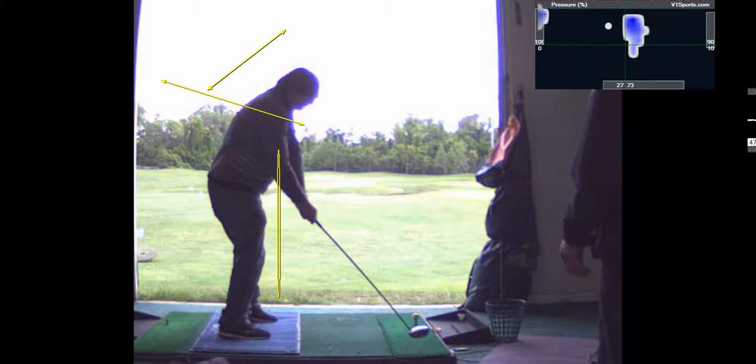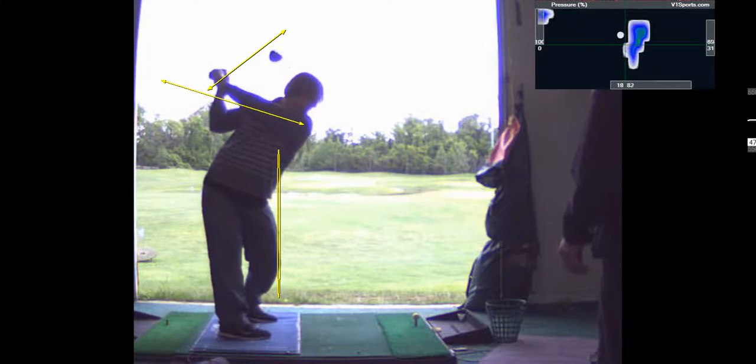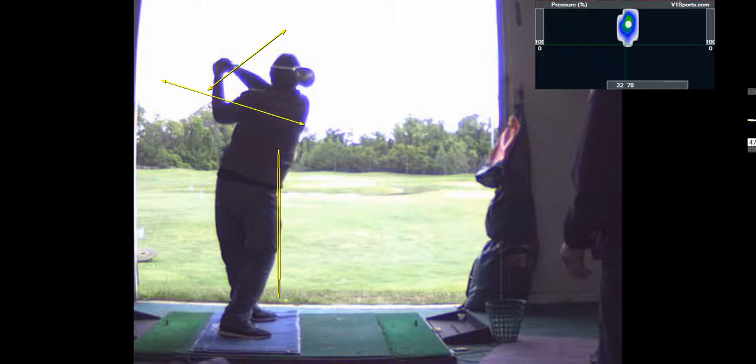Now, at impact, you had your weight on your trail foot a little bit. That's where I came from — I think I was doing the opposite. I've been riding in my stance because I don't move my lower half enough. So I was actually hurting myself. Well, that's good, though. At least you learned that.